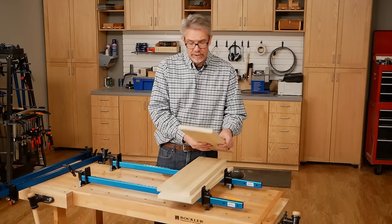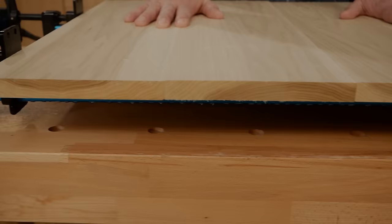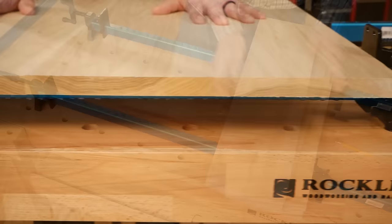Another thing to consider is if you see the arc of the end grain — if you're using flat sawn wood like this, you're going to want to alternate those arcs, and that will help keep the panel from warping later on.